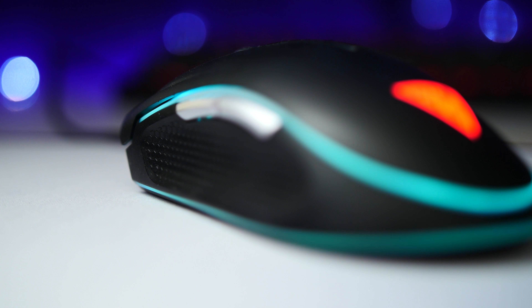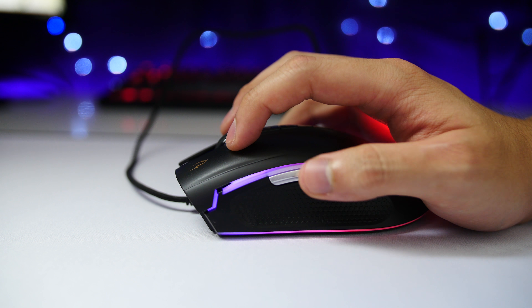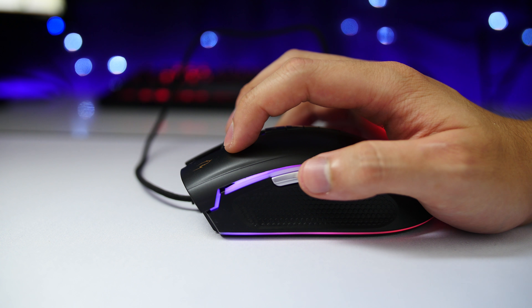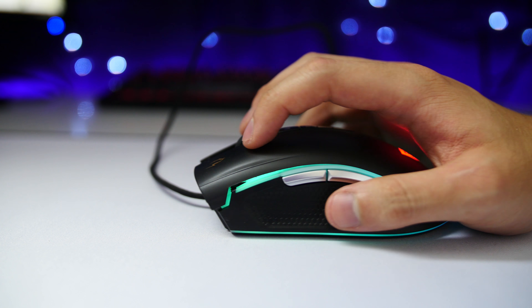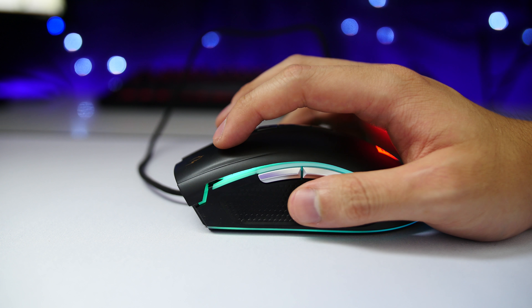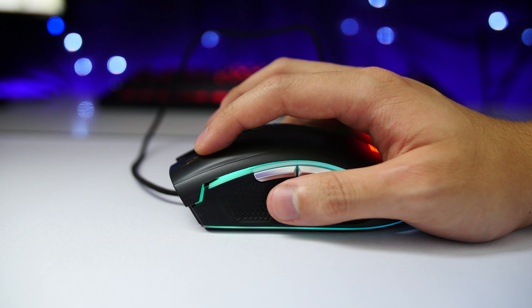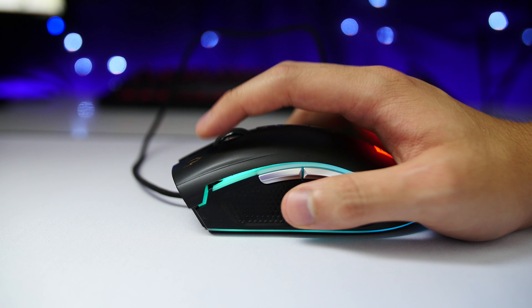My very last, very small issue was the rubber finger grip. When I first started using the mouse, the grip kind of gripped back, meaning that when I moved my hand off, the mouse would follow for a bit. However, when I go back to try to recreate the problem, it doesn't seem to stick. Perhaps it just needed some breaking in, or perhaps Zeus isn't as attached to me as he once was.